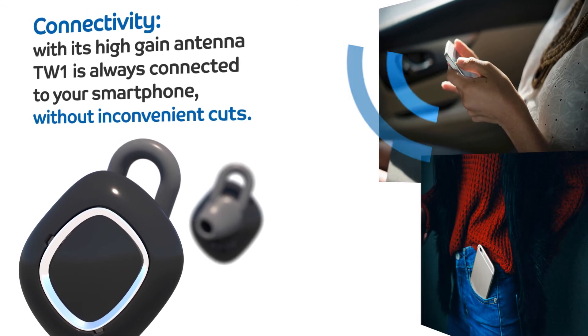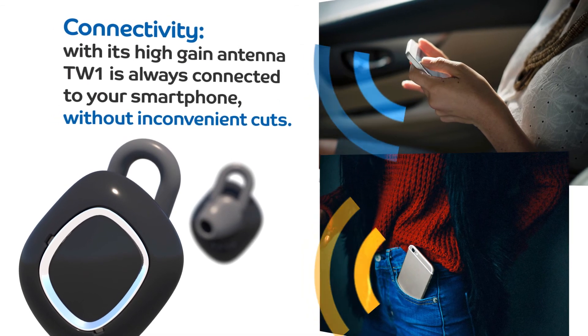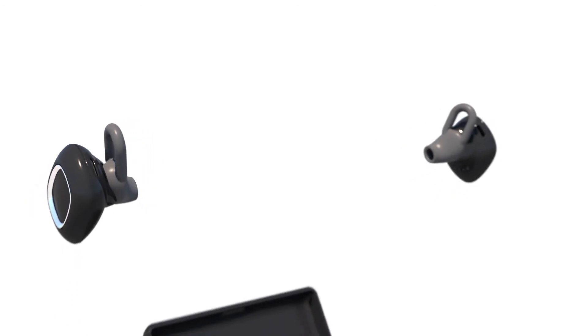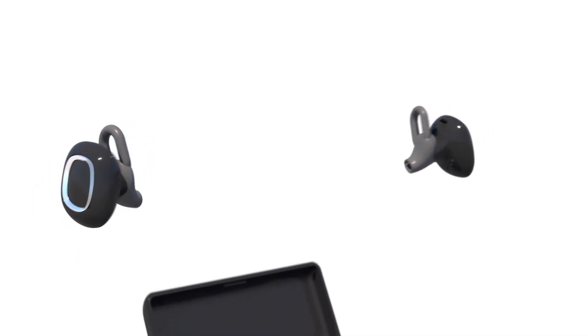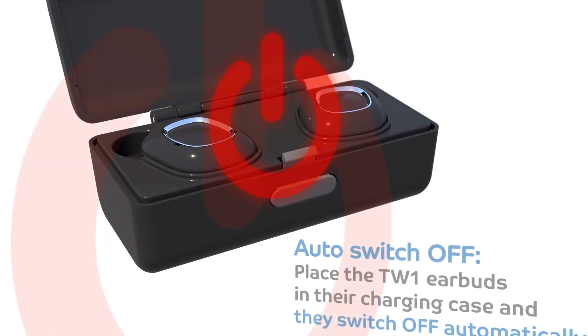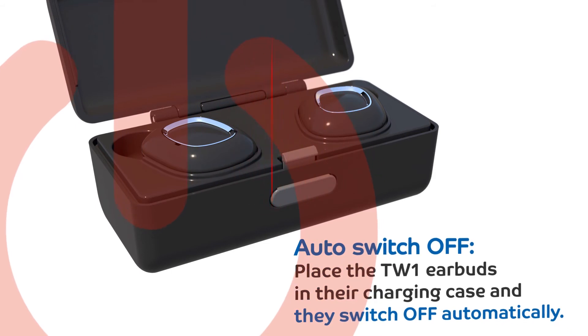With its high-gain antenna, the TW1 is always connected to your smartphone without inconvenient cuts. To store the Bluetooth earbuds, place the TW1 in their charging case and they switch off automatically.